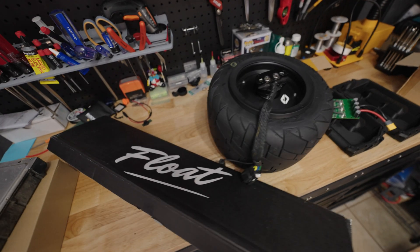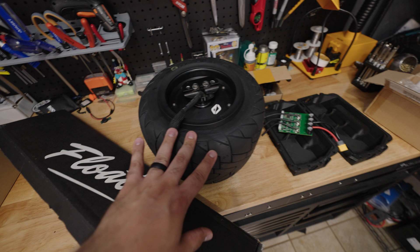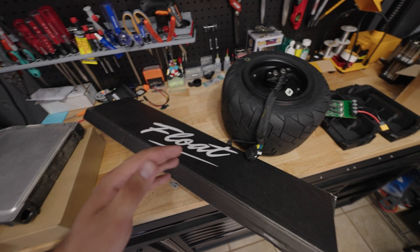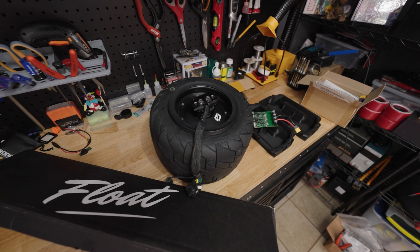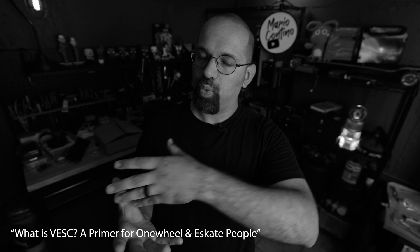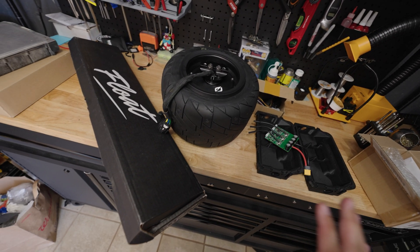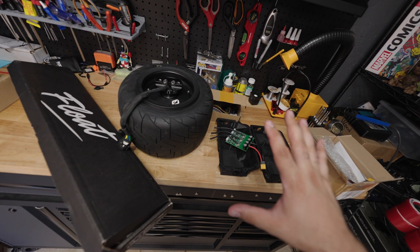In this first video I'm just going to go over the main parts that are going into this build, explain where they came from, what their significance is, and give you an idea of what's coming up, because this series is going to have multiple parts. If you're unfamiliar with what kind of project this is, it stems from a previous video I did explaining what VESC is — I'll link to that in the description below.